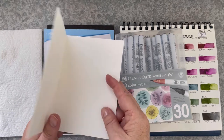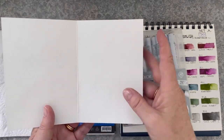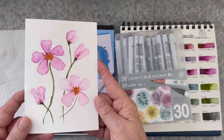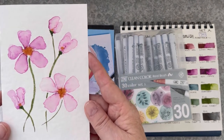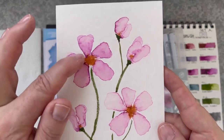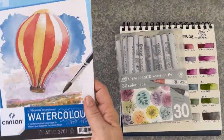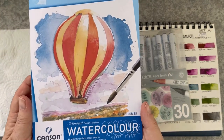I'm using some Kenson watercolour paper and the Set A 30 markers from Kuretake. This is one of the cards and I haven't put any stamping in it — I think it's just such a beautiful card, it doesn't really need anything more. You could put a greeting inside if you had some stamps, but otherwise all you really need is your Real Brush markers, a water brush, and some watercolour paper.